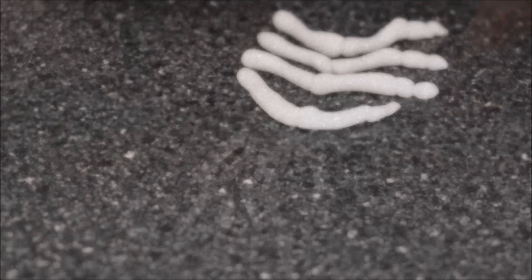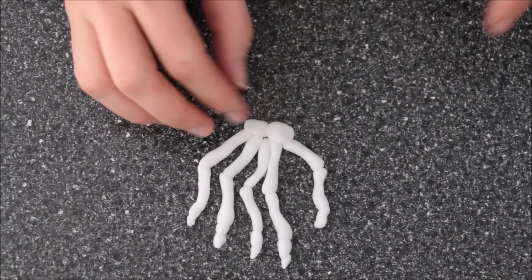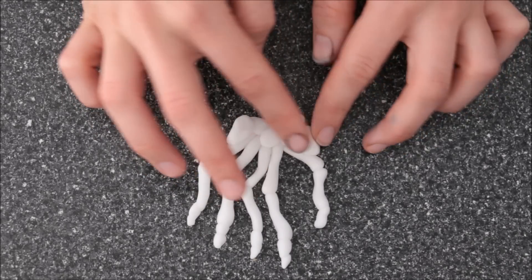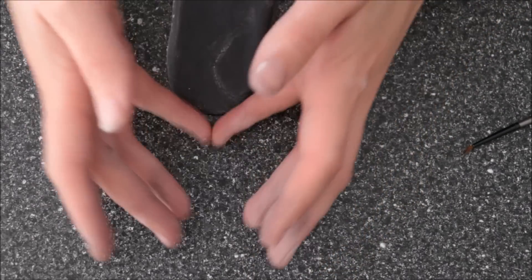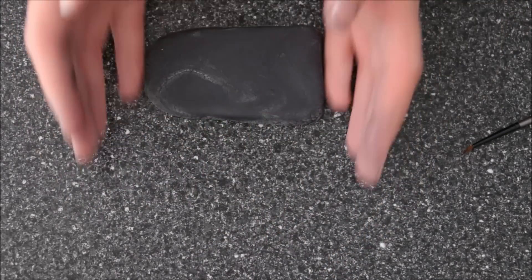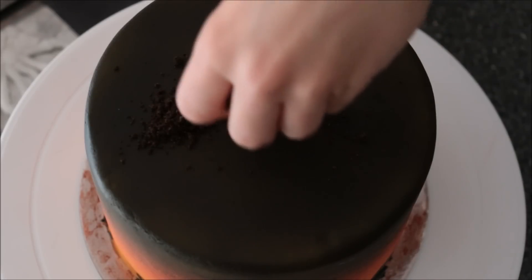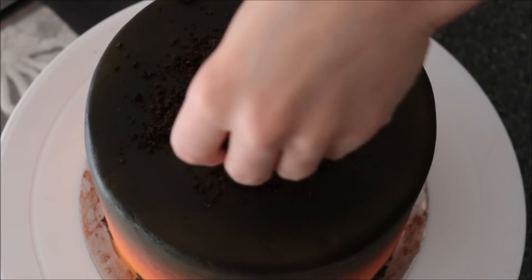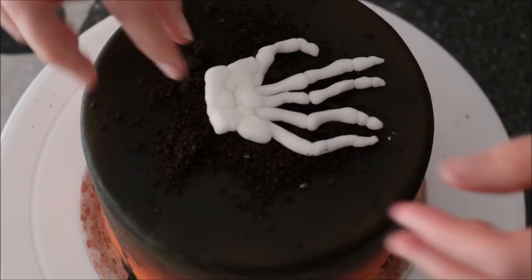I'm going to put that onto the other side, then add little balls of fondant to make up the wrist area and combine it all together. There's a very easy skeleton hand. Let that dry for maybe an hour or so. In the meantime, make a tombstone — I've taken a rectangle piece of black fondant and made it rounded on one end. Then I'm adding some Oreo cookie crumbs at the top, which makes a kind of dirt texture.